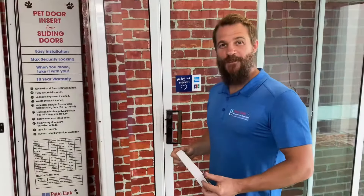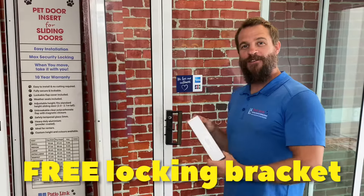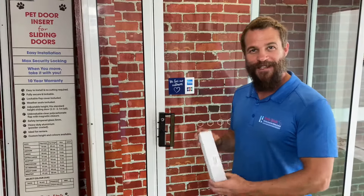With every pet door insert you purchase through PatioLink you'll receive one of these. This is a locking bracket which allows you to lock your glass sliding door into your pet door insert. Let's have a look what's inside.